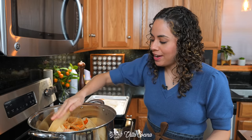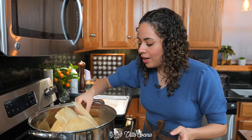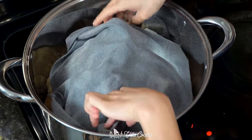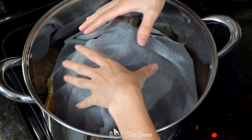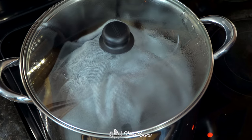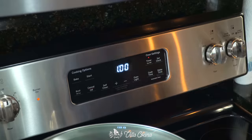Cover the top with additional husks — they don't have to be perfect, even ones with holes work fine. Use the ones you couldn't use for tamales. Place a damp, clean kitchen towel right on top to ensure the tamales are nicely wrapped and get steamed. Close the pot and lower the heat to medium-low.